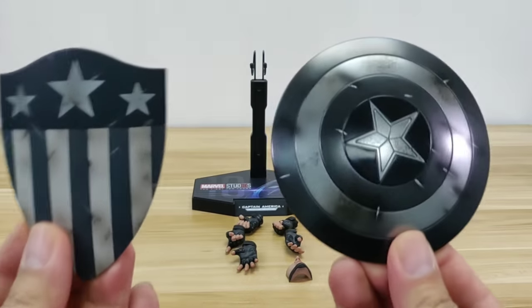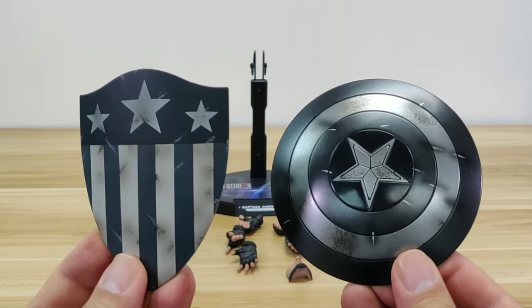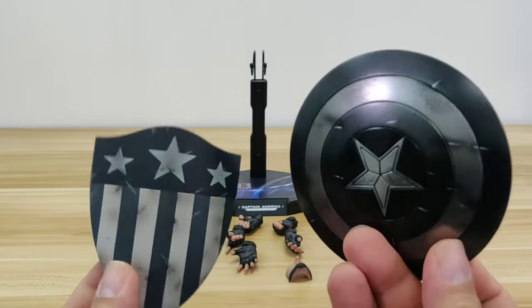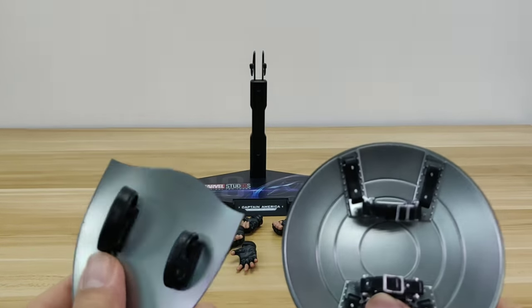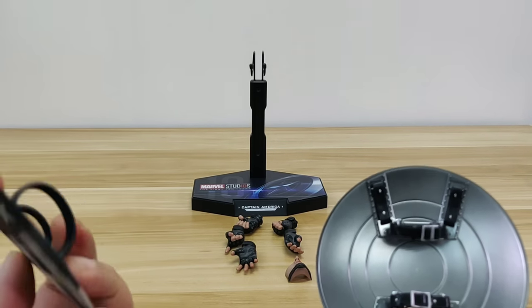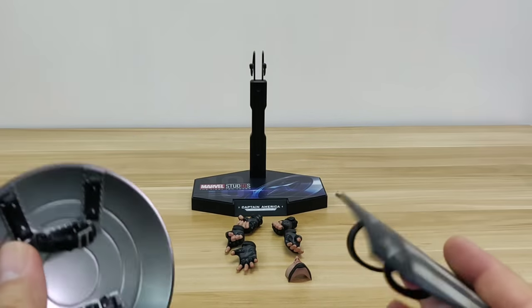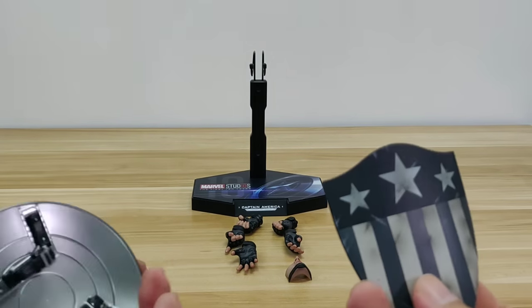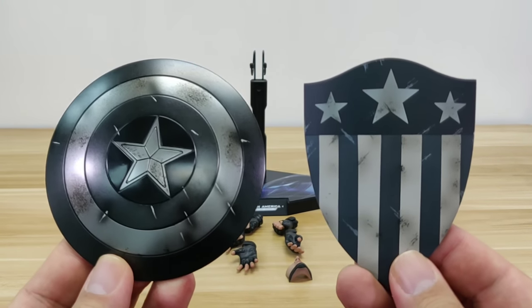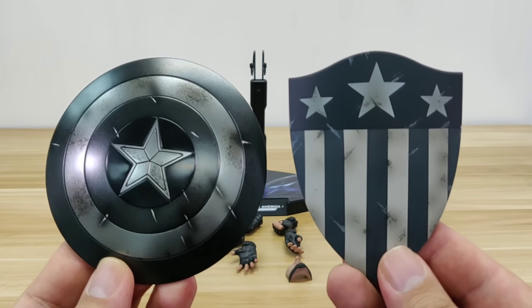It also comes with two shields — one from the first Avengers and the circular shield. I'm slightly disappointed that both were plastic instead of die-cast metal that we're so used to. Although it doesn't feel as good in hand, the paint app is serviceable. With the black-and-white tone, it's quite simple. If you like, you can probably get a metal shield and paint it yourself as a replacement.